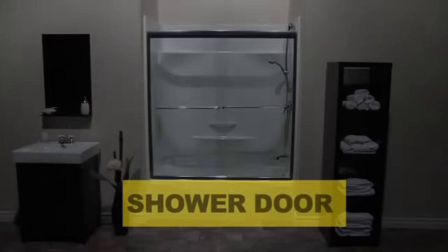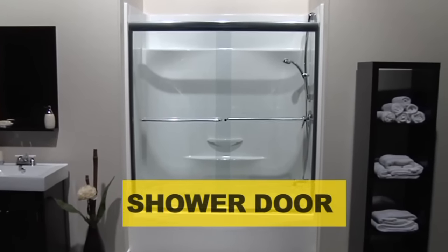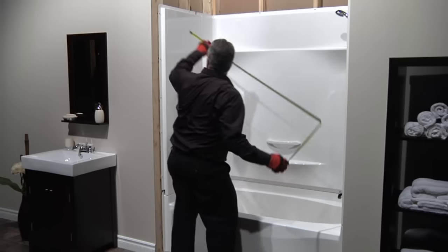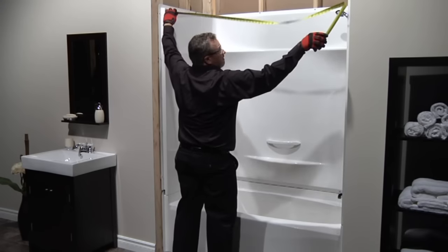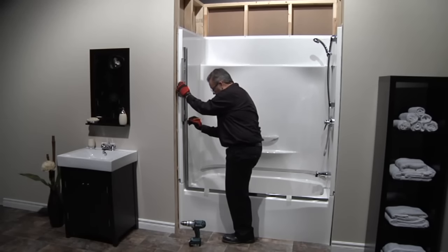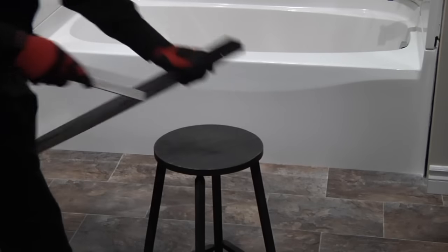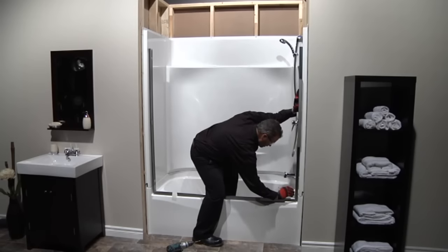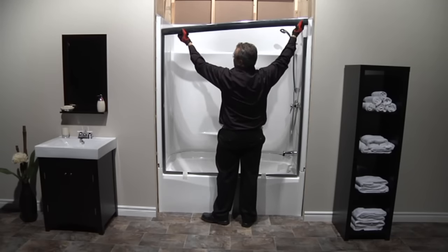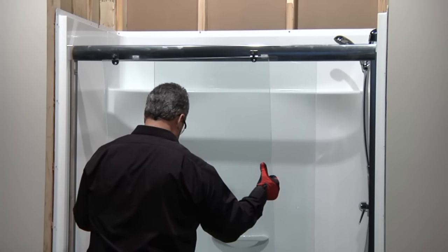MAX offers a wide selection of shower door styles that will enhance the look of your KDS unit. Before choosing a door, measure the shower opening. Install the wall channels — every shower door has framing that must be filed down to fit the radius on the base. Install the header and the bottom track, then adjust doors to sidewalls.